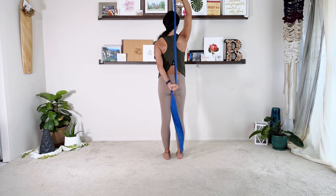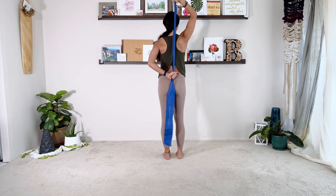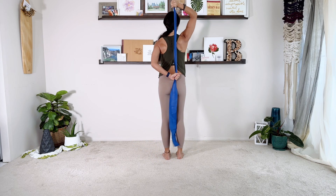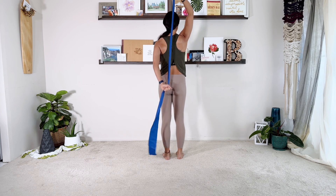And then both arms are going to straighten. This is where if you grab too close, it's really heavy. Three, four, five. Six, seven, eight. Two more — nine and ten. And then relax.